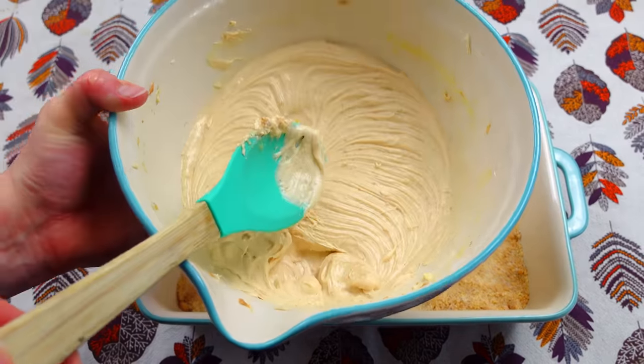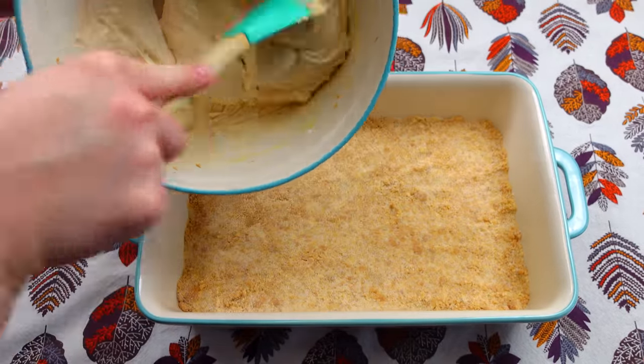Here's what our mixture is looking like. I'm going to go ahead and just put this right on top of our cake mix crust.